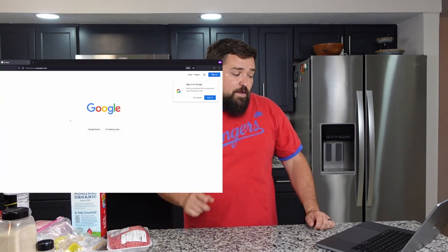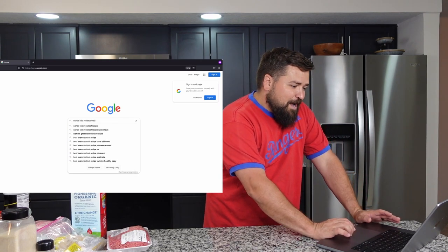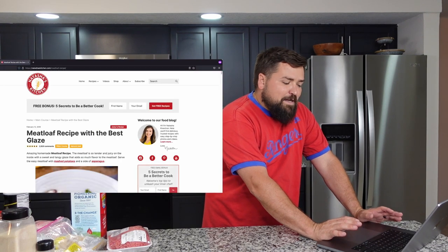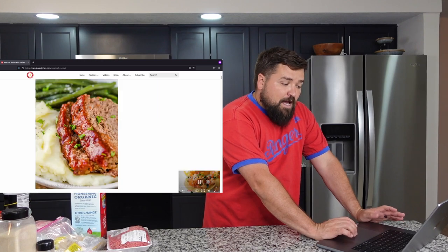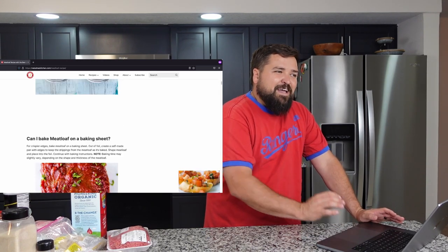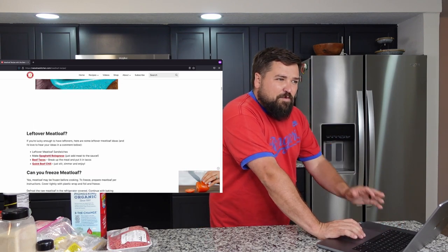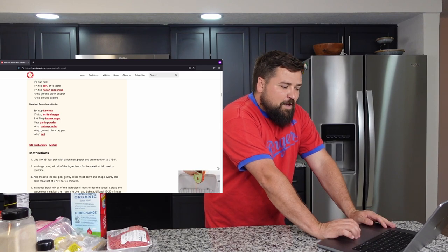Today we're doing meatloaf, and when I Google 'world's best meatloaf' I get back and forth between two recipes. The one that pulled up for me is Natasha's Kitchen — meatloaf recipe with the best glaze — which sounds pretty good to me. I like a good meatloaf, especially with a glaze. I've definitely had some dry meatloafs in the past, so it's always good to have some sort of glaze or sauce in case it comes out a little dry.